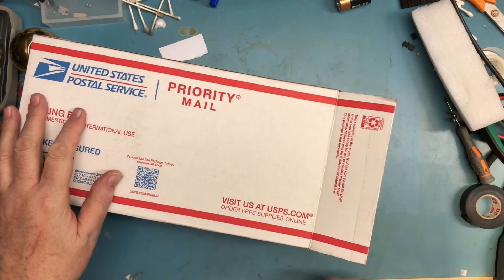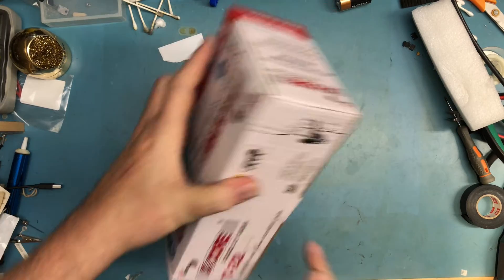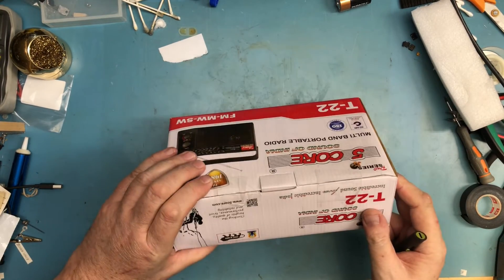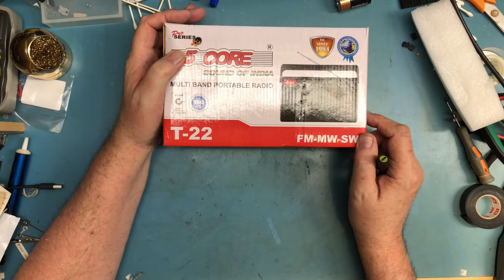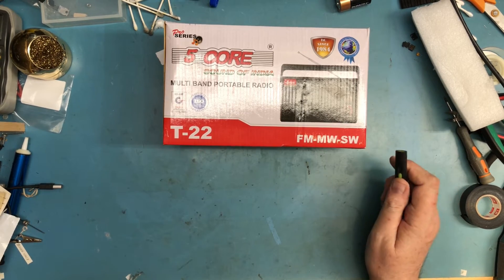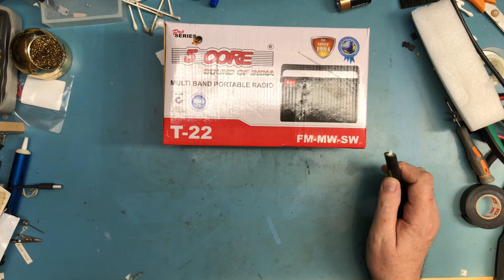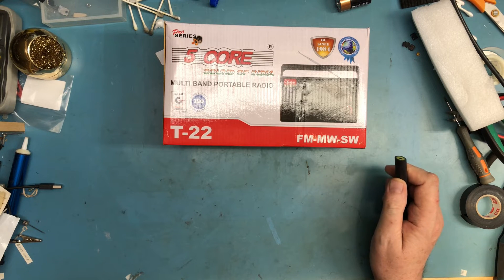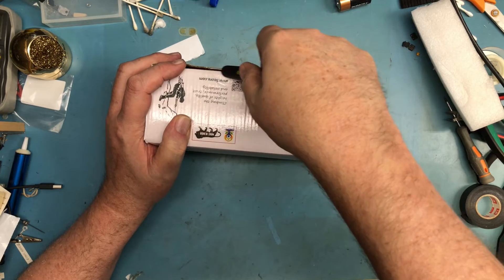A little bit of packaging. The box is kind of messed up, but it's pretty obvious what it is — it's the T225 Five Core Sound of India transistor radio. Supposedly this has a fully analog tuner, no digital tuner, none of the modern stuff. The design is fairly old, but it caught my attention because it's got shortwave. I don't have a battery-powered radio here, and we do have power outages where a radio could be really nice. I picked this up for around $24-25 including shipping.